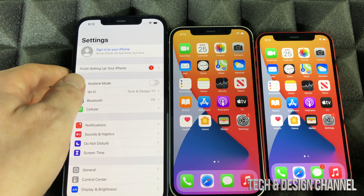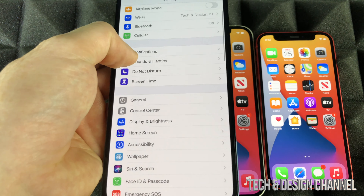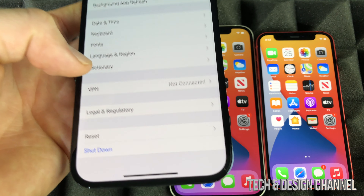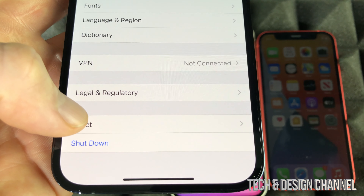We're going to go right into Settings. Under Settings, you're going to scroll down until you see General. Under General, again, we're going to scroll down and at the very bottom we're going to see Reset.